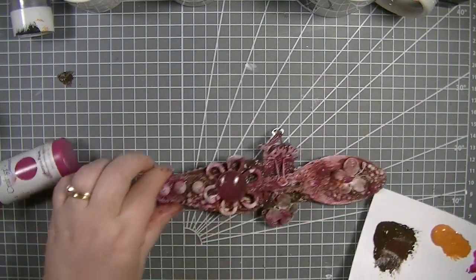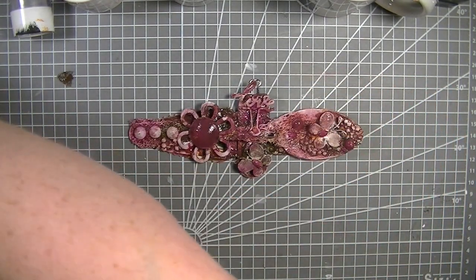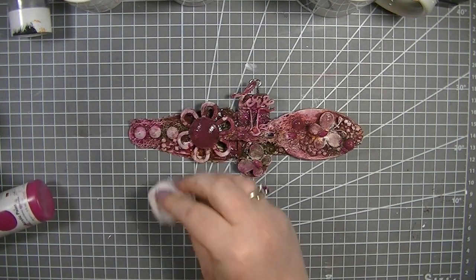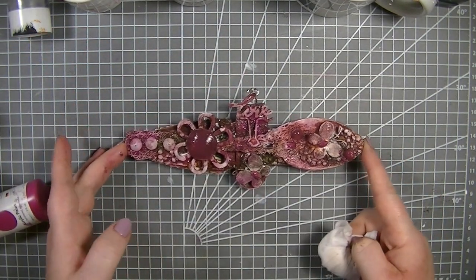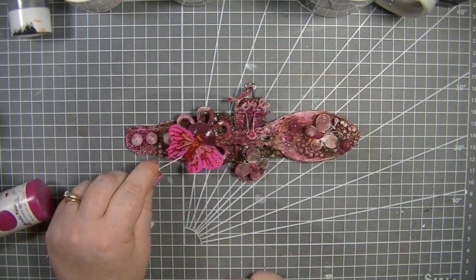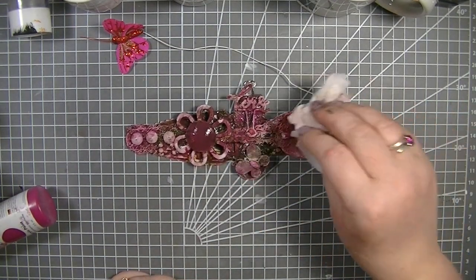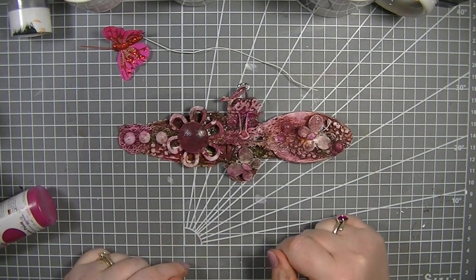Let me get rid of this sheet of paper so you can see the coloring. Once we actually start doing the dry brushing with white it transforms it completely and makes it look absolutely amazing — it'll bring out all those textures. I think I'll leave it just with that 'love' word on rather than adding Tim Holtz words. I do have this butterfly which I think I'm just going to pop on, maybe just there. I'm going to leave this to dry and then we'll do some dry brushing and then we're finished.